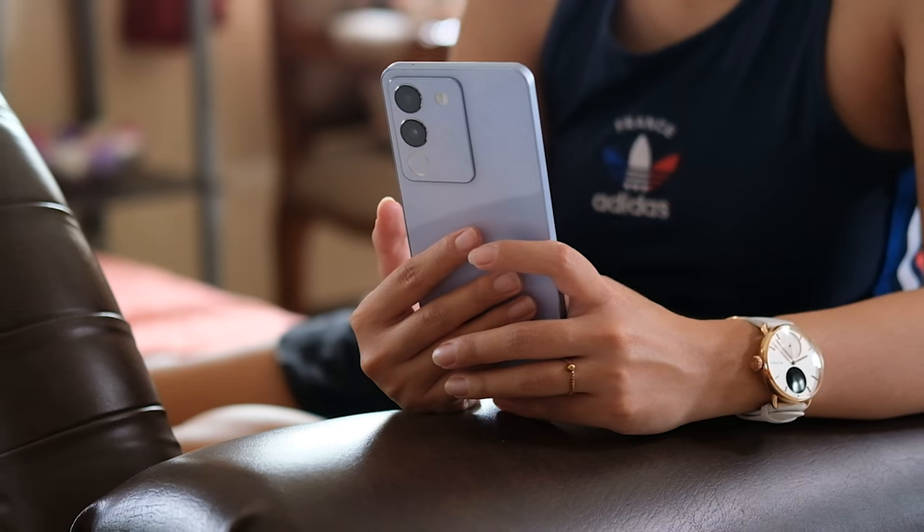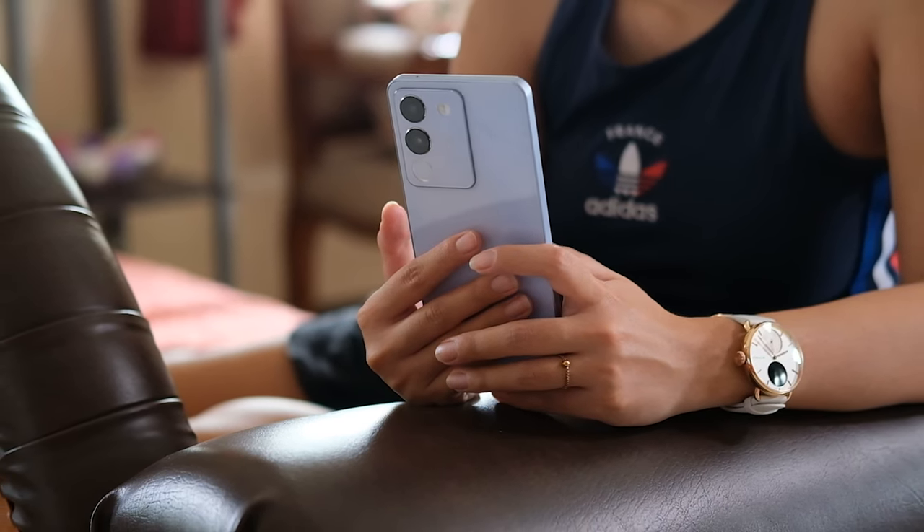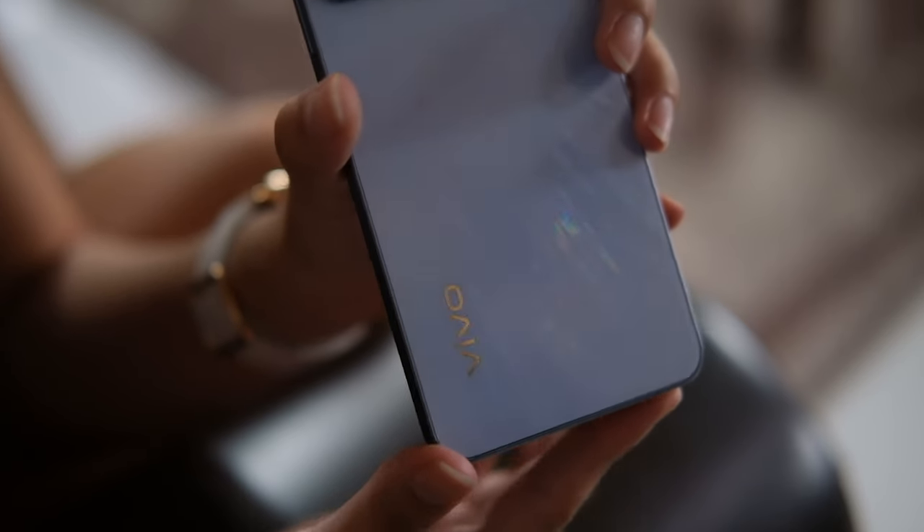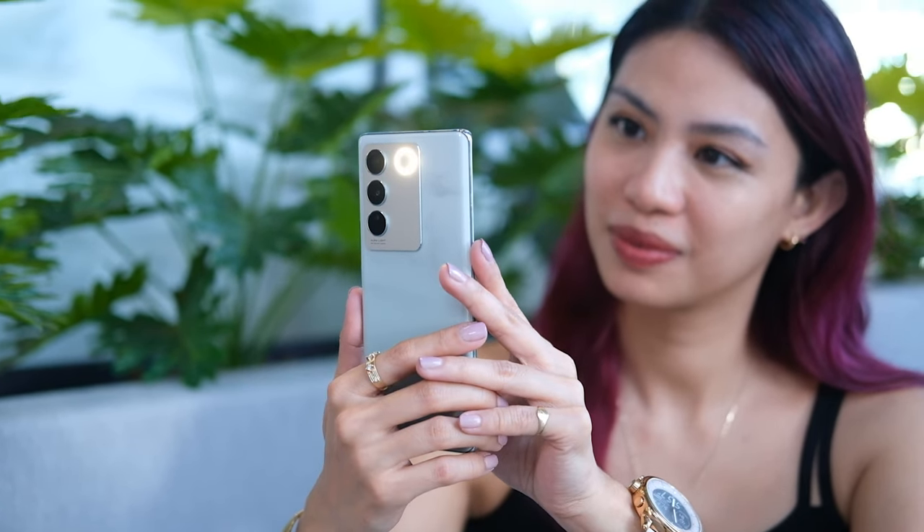I'm at the studio right now — this is where all the magic happens for my content, and technically the vlog will also start here. The Vivo V29e is the more affordable version of the very popular V series device, the Vivo V29. I'm very fond of the V series phones because I've always felt like these are phones that look so good and are more catered to a demographic like mine, who are more concerned about pretty phones that perform. This phone is also the one to check out if you're wanting that aura lighting effect we've previously seen on the Vivo V series.